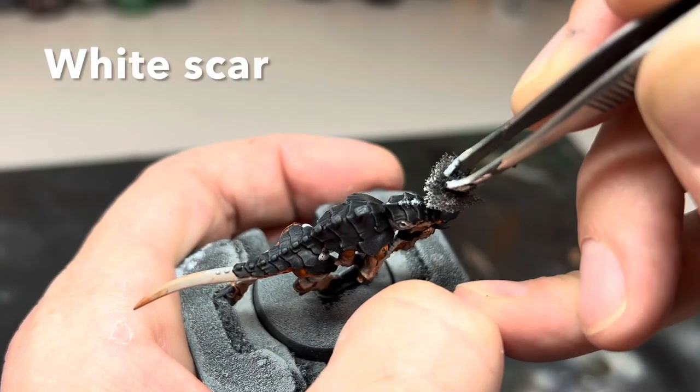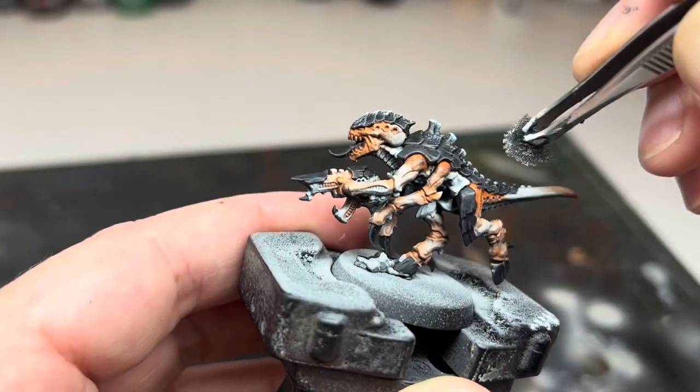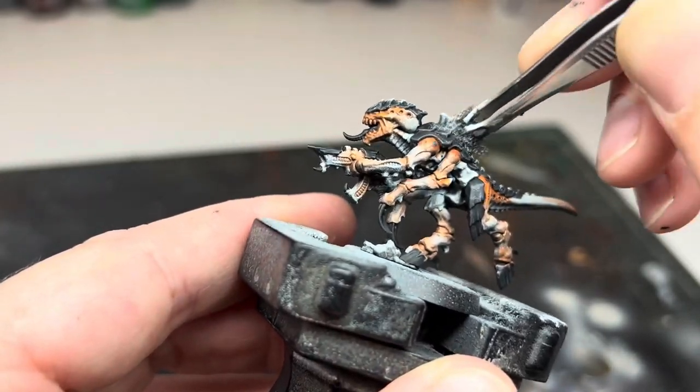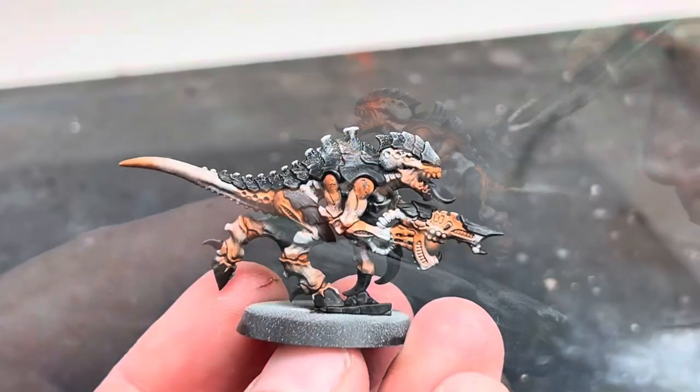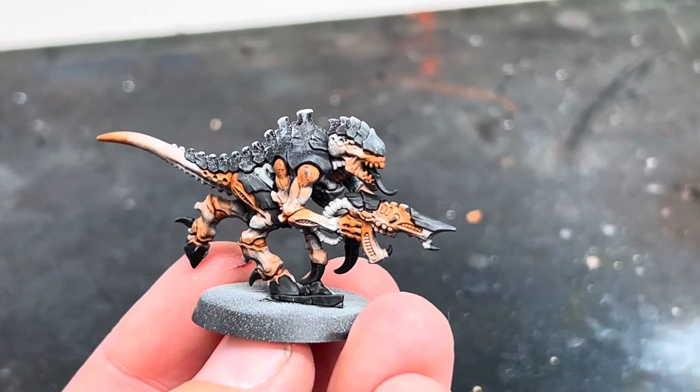Next I added some white. In the previous video I used white ink through an airbrush, but as I was avoiding using it this time, I used White Scar on a sponge, removing most of the paint on some paper towel before stippling it on along the centre of the back and the head. I also rubbed the sponge across these areas to catch the edges, almost like using a dry brush.